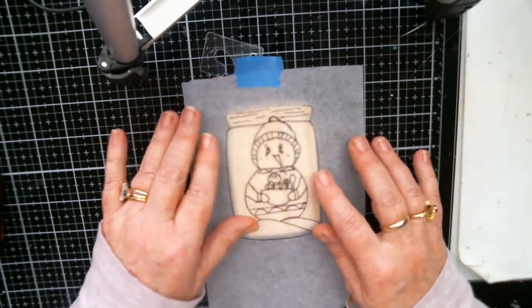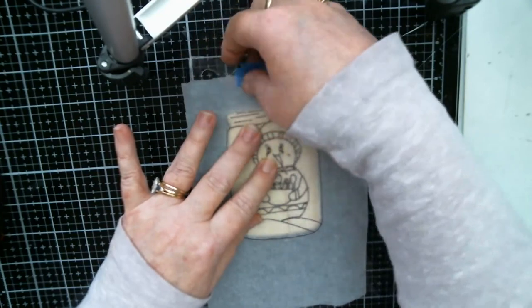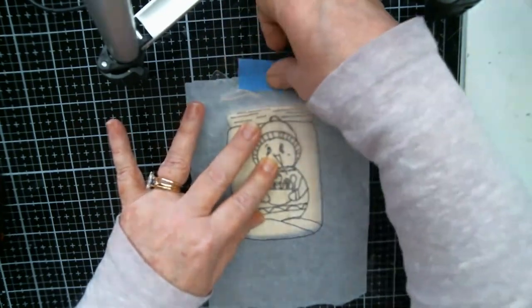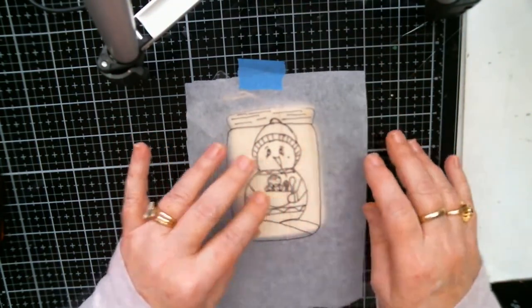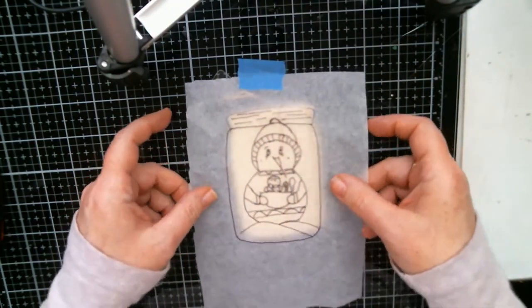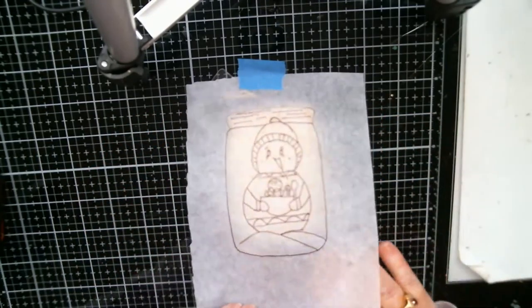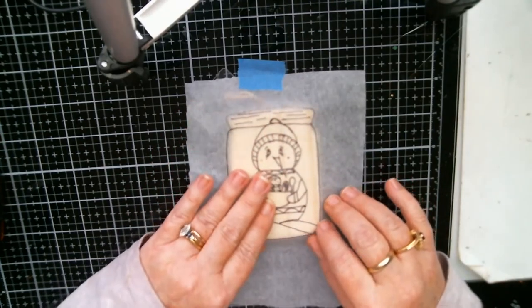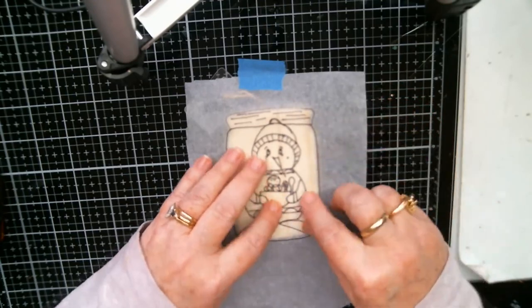Hi Deborah, how are you? If you hear a kitty cat, that's Max — he's wanting in this room and she's not having it. All right, let's line this sucker up. This pattern and instructions will be on my Facebook group too for free, under the files section.